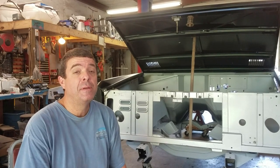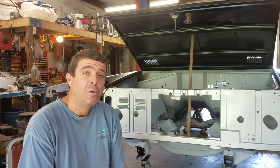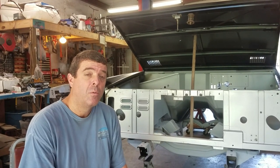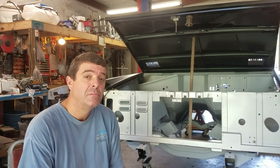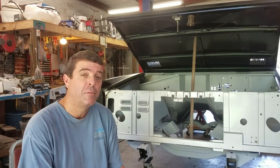Hey guys, this is Jason from Jason and Journey Builds. We're back on the 66 Bronco project today. We're going to fit our grill today. We ordered a Dennis Carpenter grill and we're going to see how well it fits up to all this other aftermarket steel.